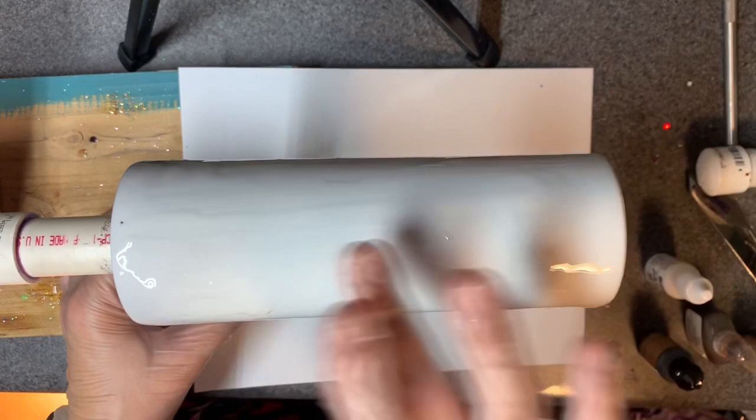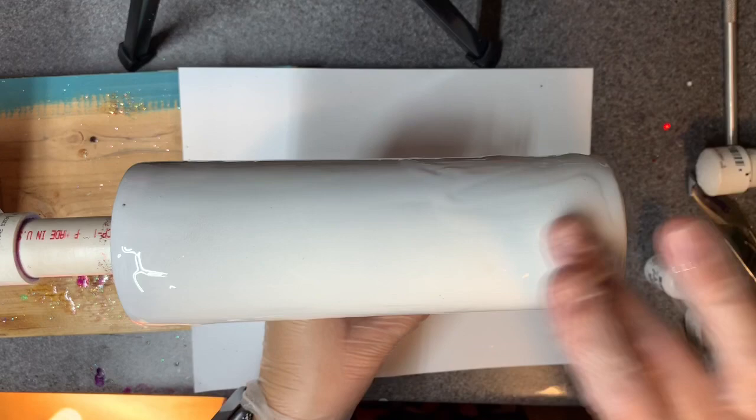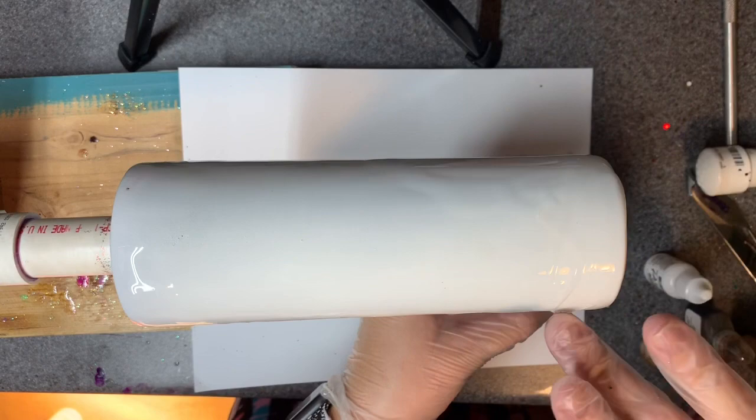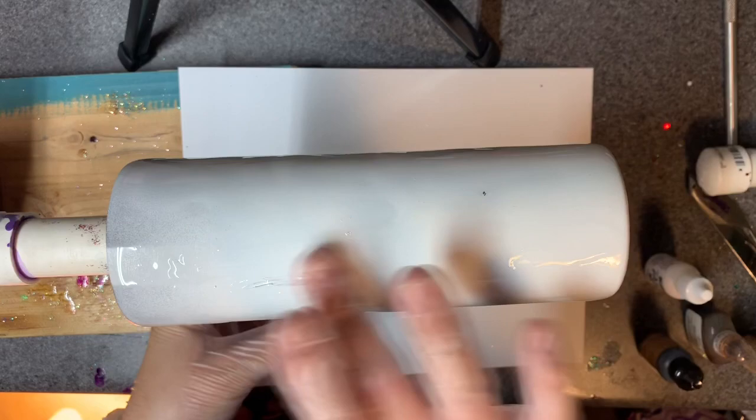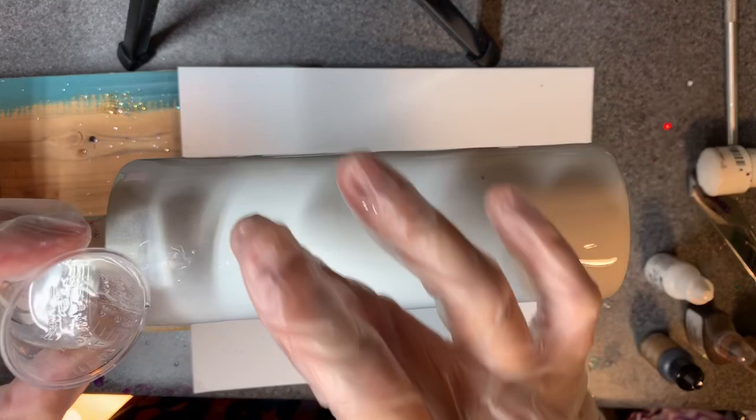You want the epoxy on here thick enough that it's already kind of moving, but not so thick that it's falling off — which is kind of hard to do. It's that perfect balance. I'm going to let this settle for just a minute and let it kind of flatten out a bit, while I watch for dry spots or any patches that don't seem like they have much epoxy. That's going to be a problem — I foresee that.